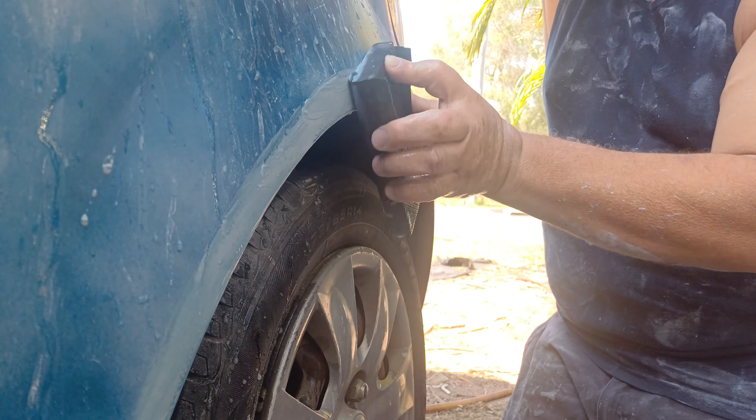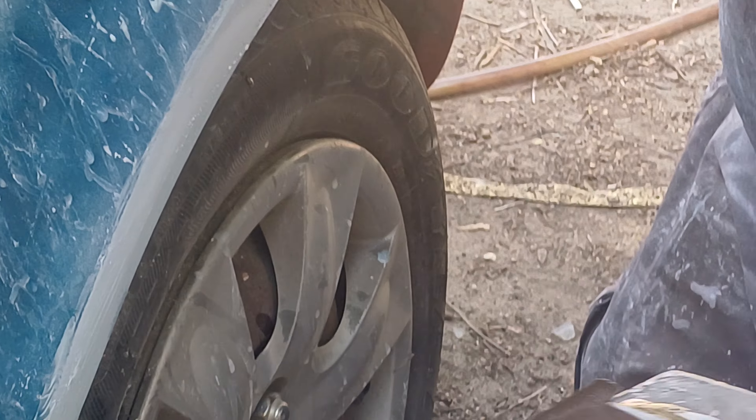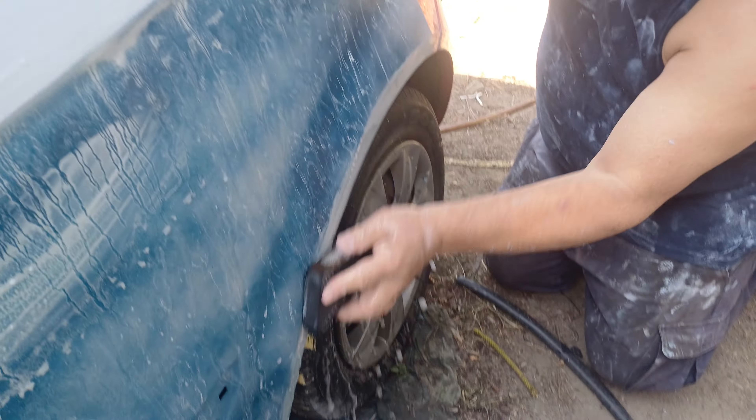See how I'm cutting through it real quickly — 240 grit, that's right, 280 grit. After that you can just sand over it with 800 and you'll be all right.